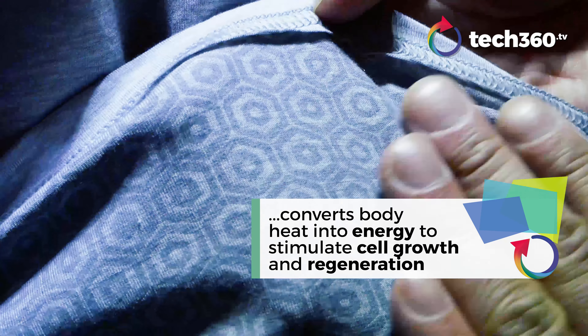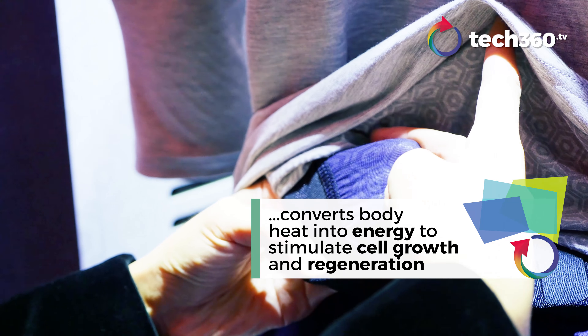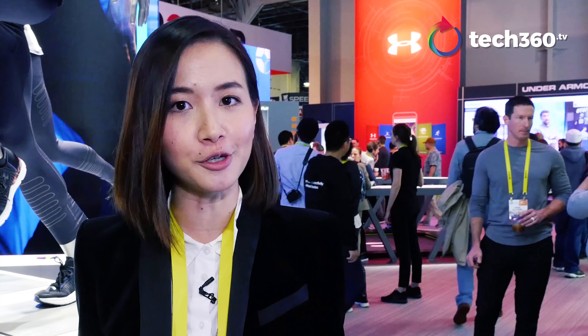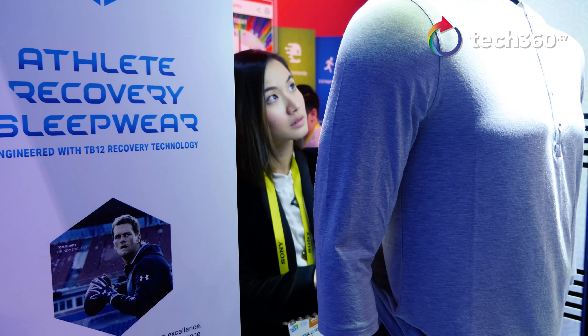When we sleep, our body actually emanates a lot of heat. There's bioceramic material in the sleepwear itself which converts your body heat into far infrared electromagnetic energy. This energy promotes and stimulates cell growth and regeneration. So when you wake up in the morning, you're good as new, ready for the day's workout.